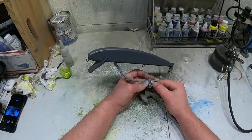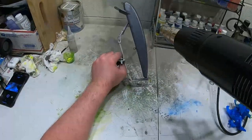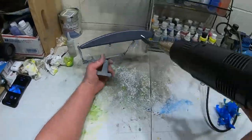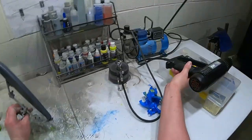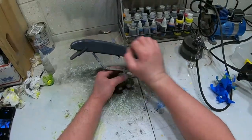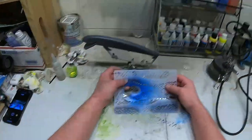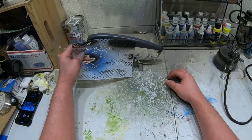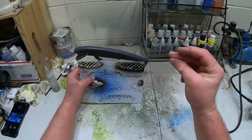We got the base gray done, we're gonna heat set this now and rinse out our brush. The heat set's done. I was going to take lace and wrap it and spray with black, but actually I'm not going to do that. I'm going to use this stencil instead, come over with black and then come over with a pearl white on top of that. So let's do the black layer.